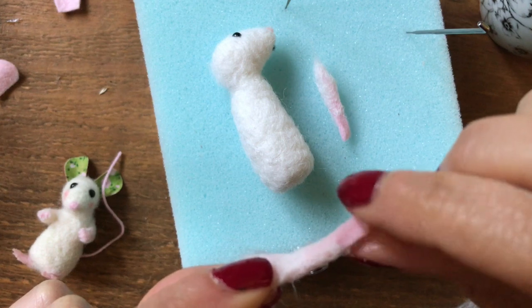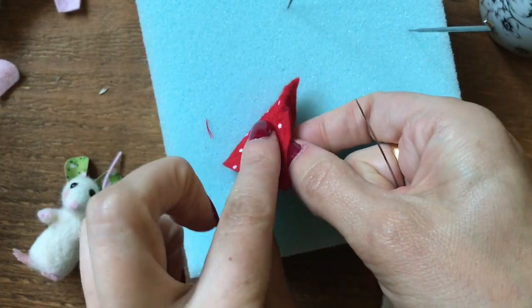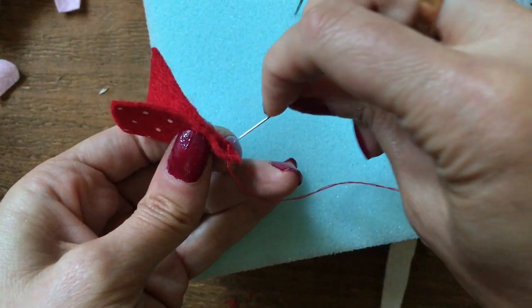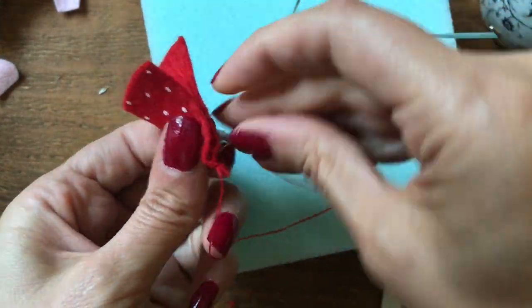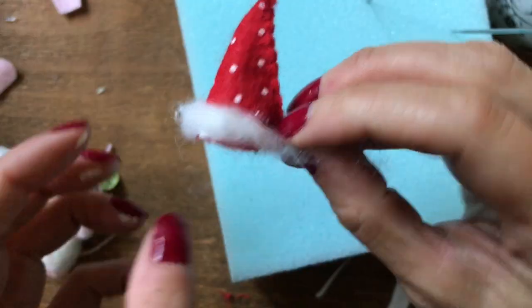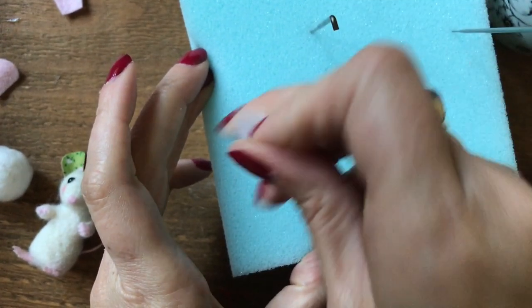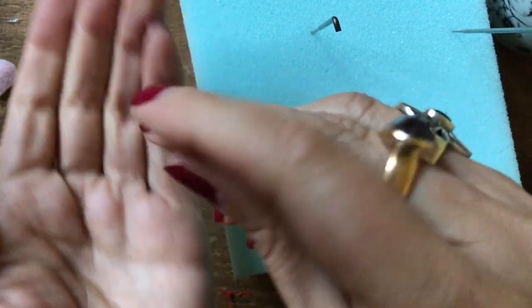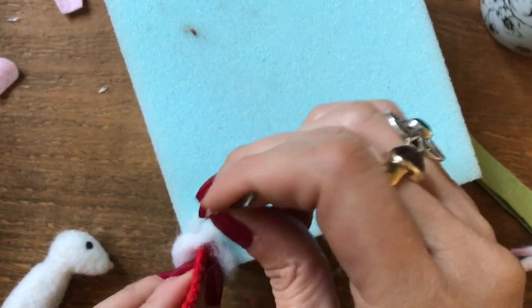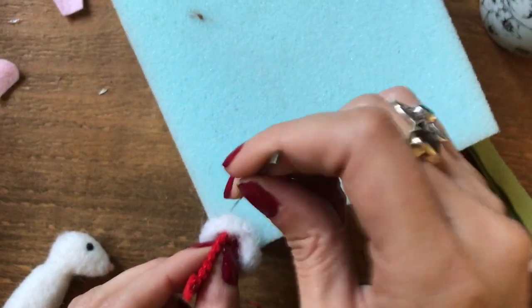I'm going to dip in a little bit of PVA mixed with water and that will just harden the paws to make them a bit more durable. The hats are really easy to make — you just want to take a piece of felt fabric, line up the edges and sew together using any stitch you like; I'm using a blanket stitch. Then needle felt a little bit of wool into a ball for the bobble on the hat. Once the glue is dried on the rim of the hat you can neaten up the ends by needle felting the joins together, or alternatively just needle felt the white wool straight through the rim.